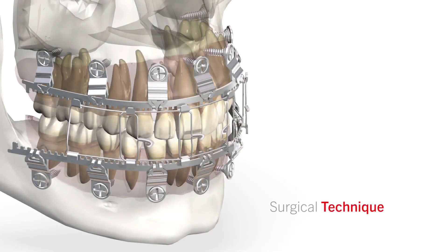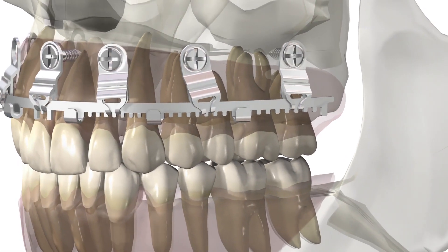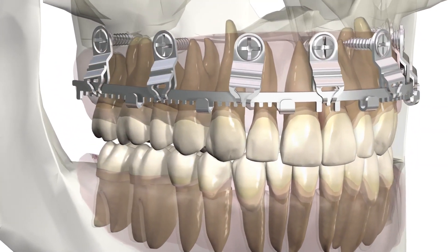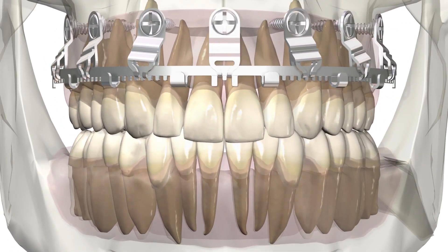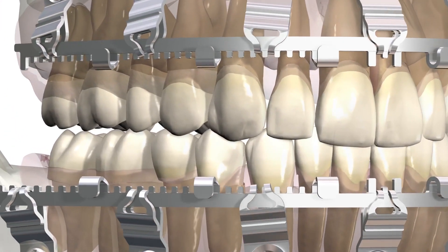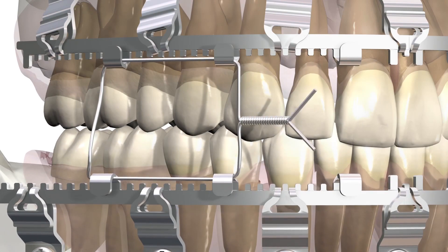The KLS Martin L1 MMF system consists of an arch bar with adjustable bone plates that attach to the dental arches with drill-free locking screws. The system provides temporary stabilization of mandible and mid-face fractures, as well as maintains proper occlusion during intraoperative fixation and post-operative bone healing.